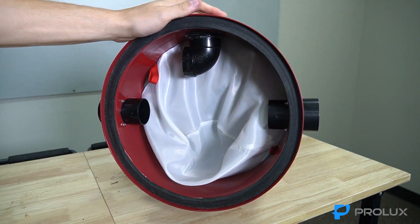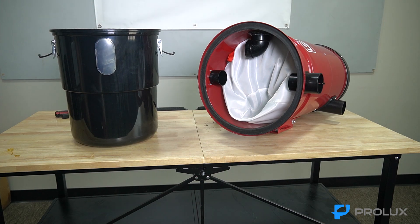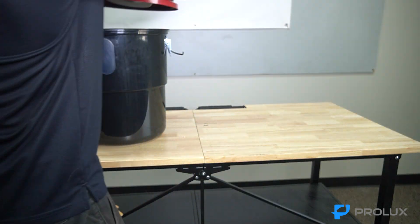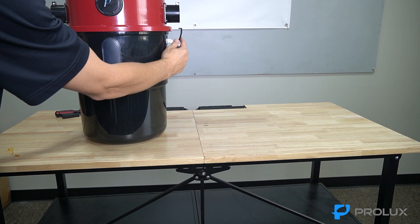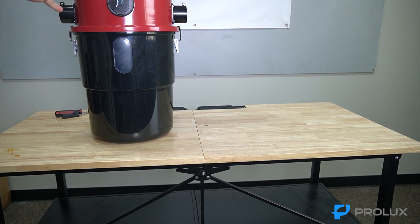Slowly set it back in place. Then get your dirt bin, set the motor part back on, latch the dirt bin to the motor compartment, and you're done. Go ahead and hang it back up on your wall.